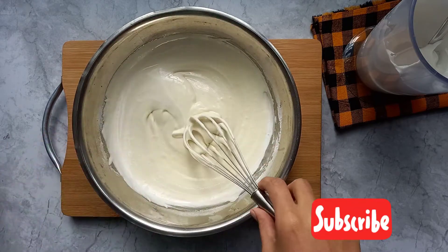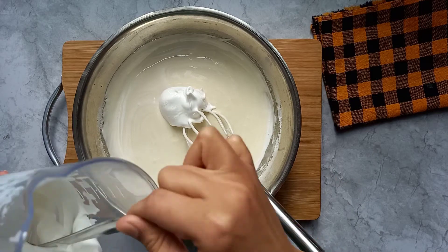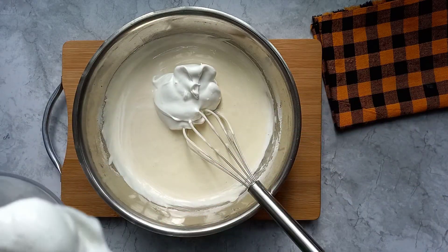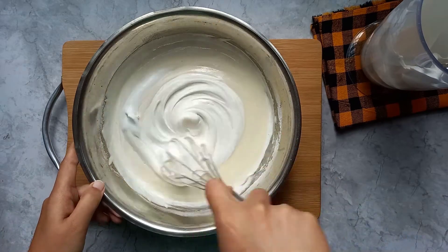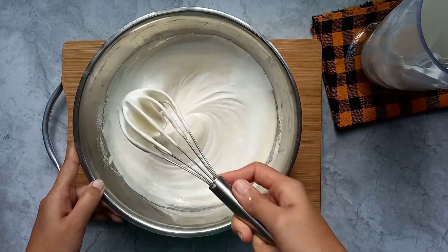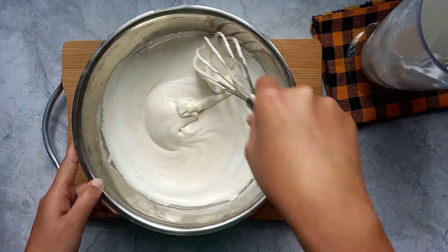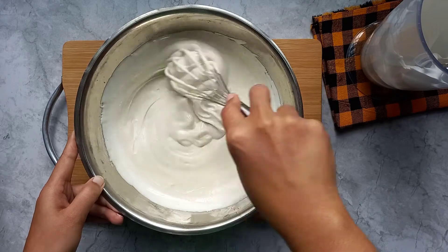Do not forget to subscribe and hit the bell icon for new notifications. This cupcake recipe is very similar to the cotton sponge cake which uses egg whites. I really love this method and when I make cakes or cupcakes I go with it. Finally, my cupcake batter is ready.